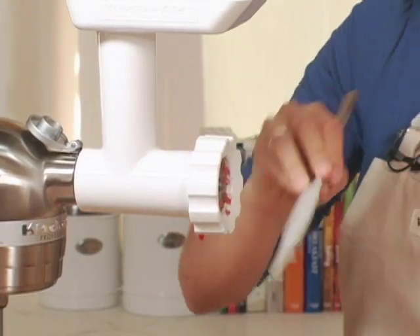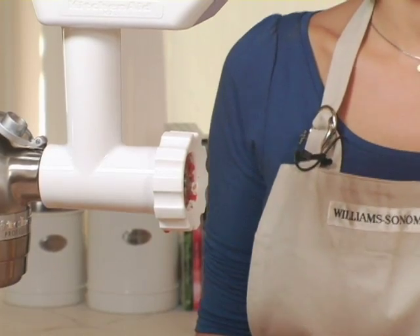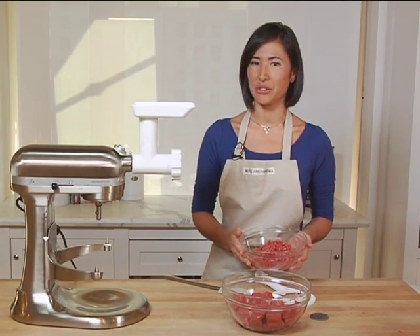Cleanup of your meat grinder attachment is also so simple. Every part of the body, except for the metal pieces, is dishwasher safe. Grinding your own meat at home lets you know exactly what you're eating, to ensure the freshest and most delicious meat.